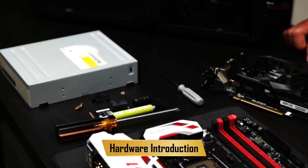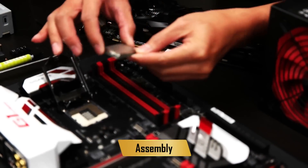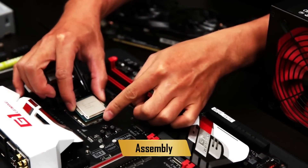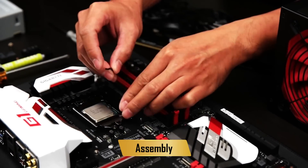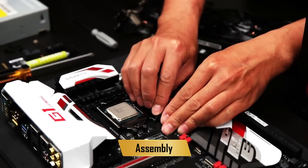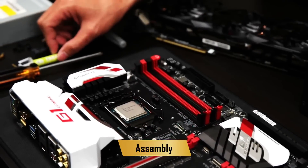The first step is we will put the CPU, memory and cooler on the motherboard. Now with the CPU you have to be very, very careful — it's quite fragile. So you open up the lever first and place the chip onto the socket. You'll notice that there's a small arrow on the bottom of the CPU; align that with the socket. If it won't go in the socket, don't force it in or else you might break it.